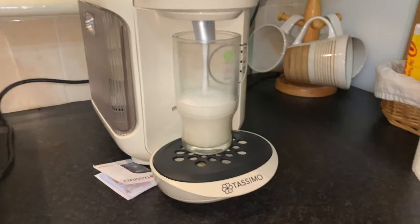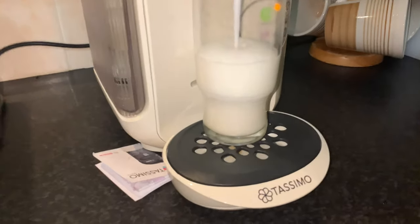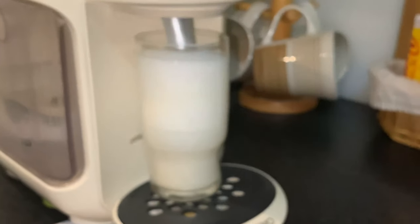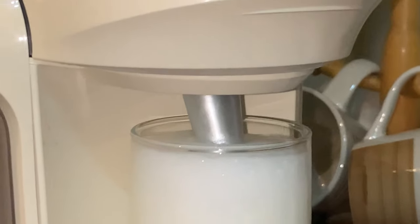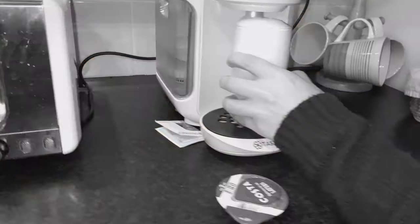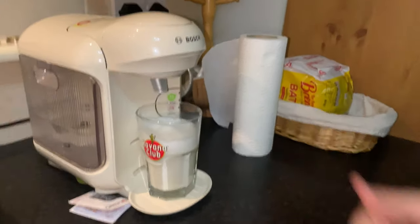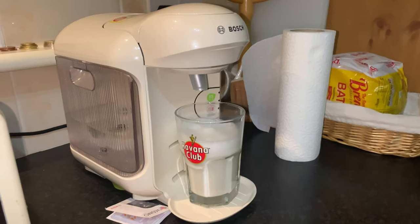Okay, let's try the caramel latte — we're just testing out everything now. Pretty! Oh, why is it still going? It's just steam coming out. Oops, glass change — Havana cup instead, so hopefully this works better. I love the Brennans bread in the corner — how Irish are we!